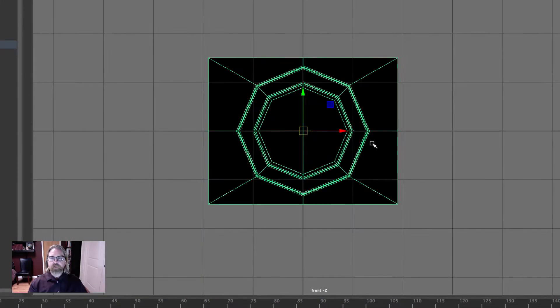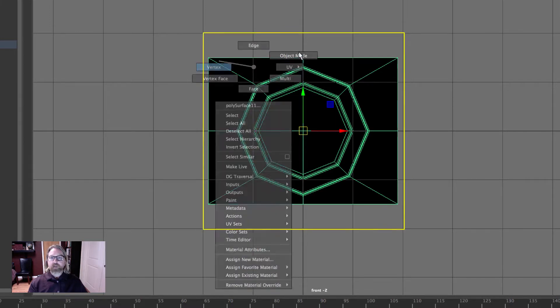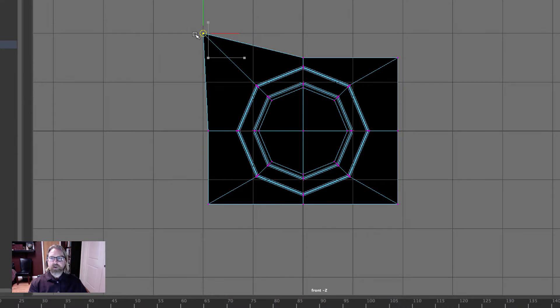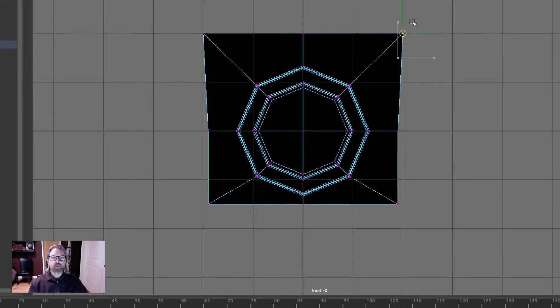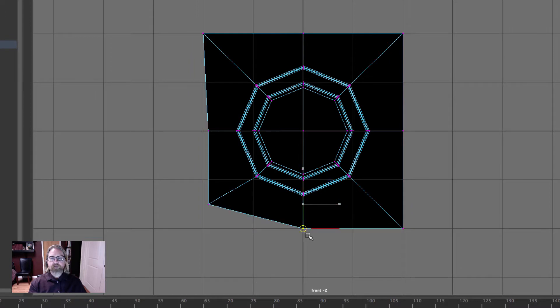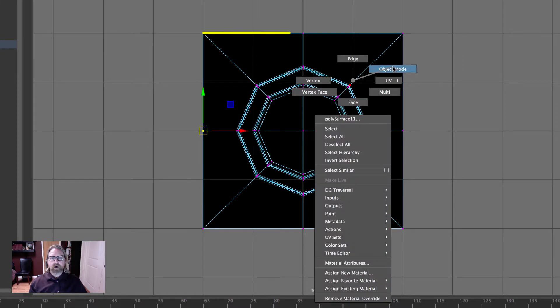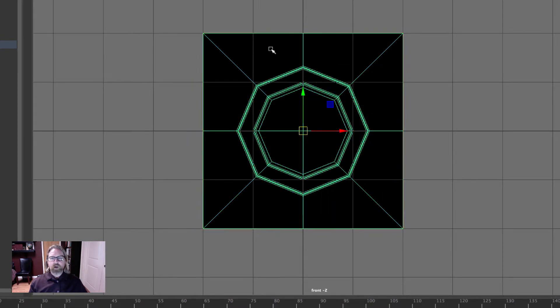Jump into the front view and make this our standard four-unit square. Select a vertex, then X key + middle mouse button and click on the area you want to snap to. It's best to click on what you want to snap to rather than drag. X key + middle mouse button, click drag, and we've got our four-unit square shape.